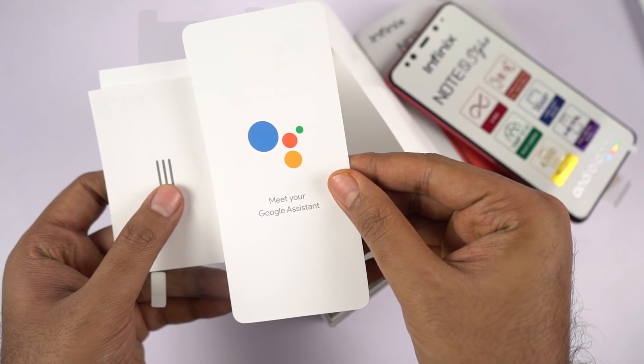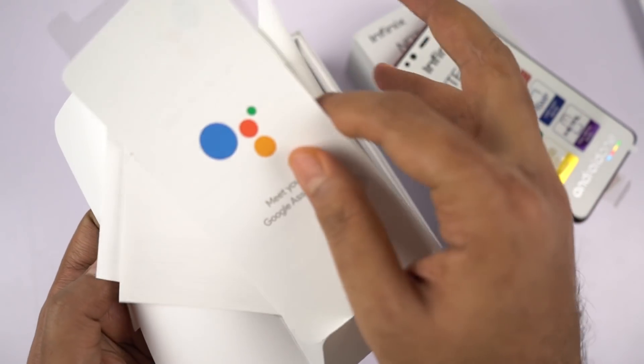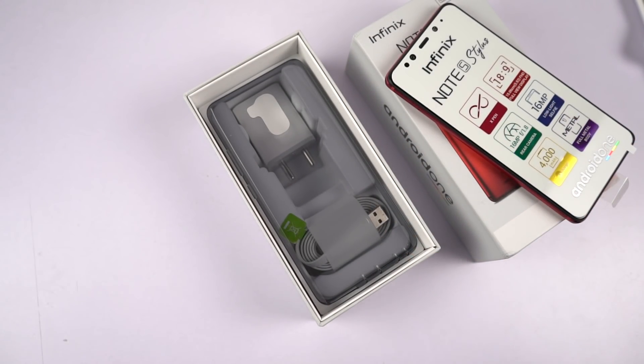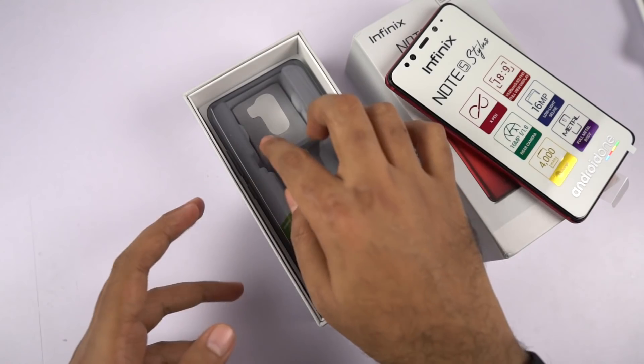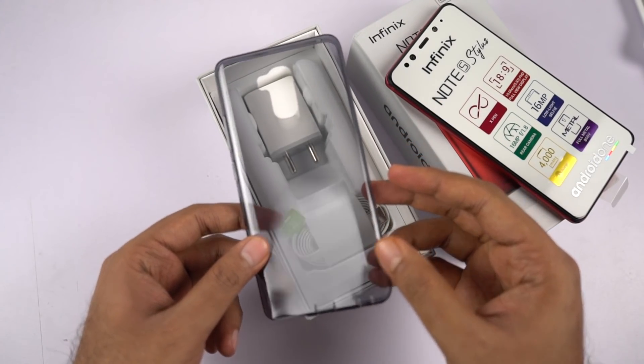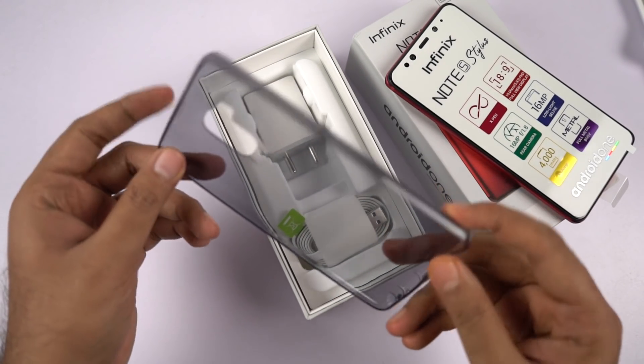At the bottom it says 'meet your Google Assistant.' In the product page, they were boasting about Google features like Google Photos, Google Search Engine, and Google Assistant — well that's something you can find on every other phone, so that's nothing awesome. Now this is the free TPU case that we get inside the box, which I really appreciate.